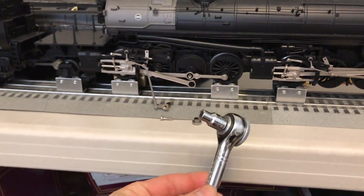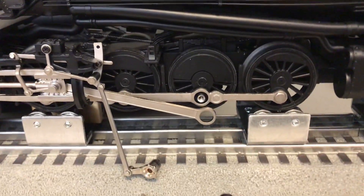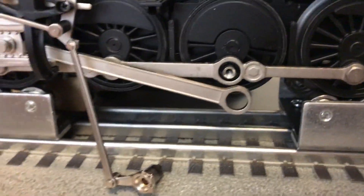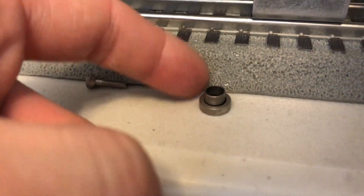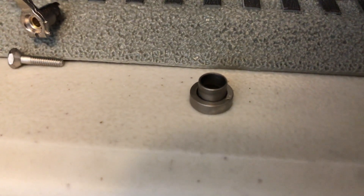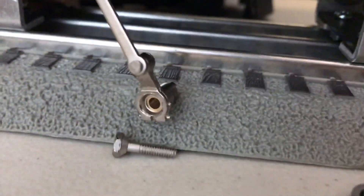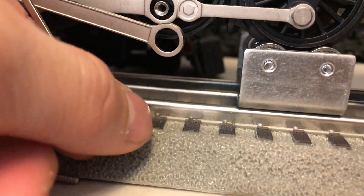All you really need to take it apart is a five-millimeter socket and a small wrench. Once the nut is apart, you can slide the main rod off — but first you're going to take the eccentric crank off, then slide the main rod out, and the rod bushings will come out as well. You don't need to take these out; I just took them out on the first set of rods I'm repositioning because I wanted to see how the rods were set up.